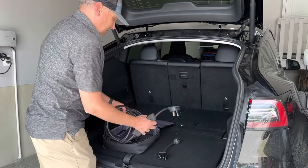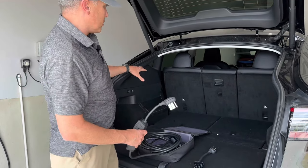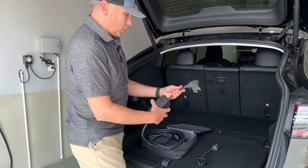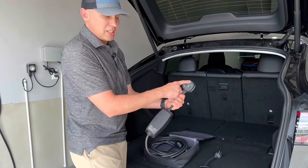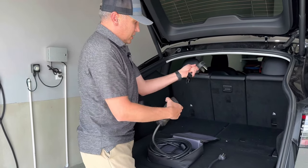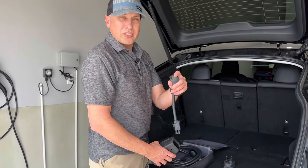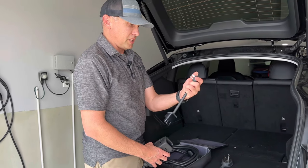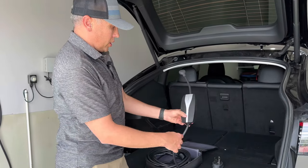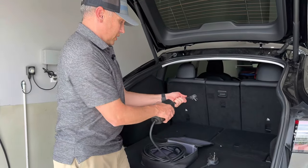It's basically just an extension cord for your charger — the charger for the car is on board, so all this does is put power into the charger. I have two different connectors. This is the NEMA 14-50 — this is like a dryer plug outlet that this would plug into. This disconnects, and if I need to I can plug into a regular 15-amp wall outlet you'd have in your house or garage. It's almost like a big laptop charger, essentially.